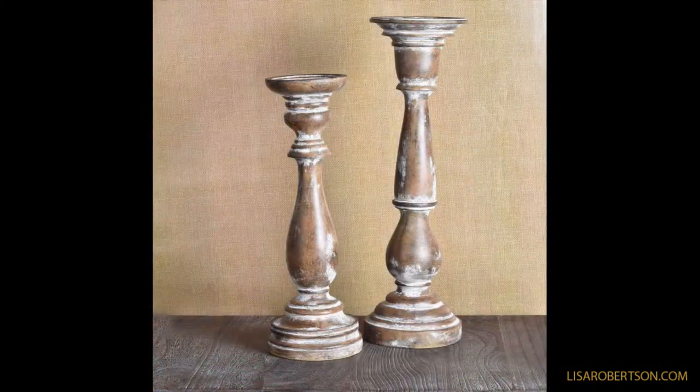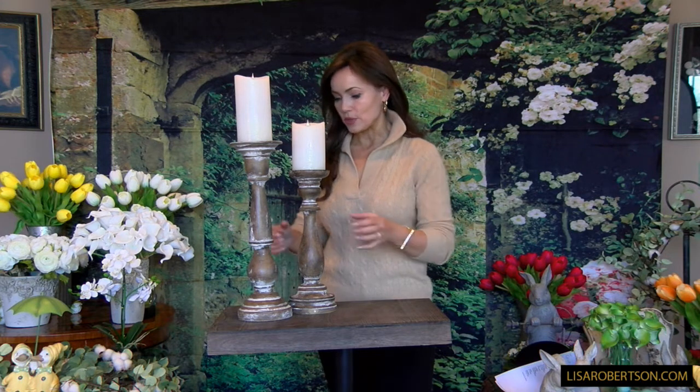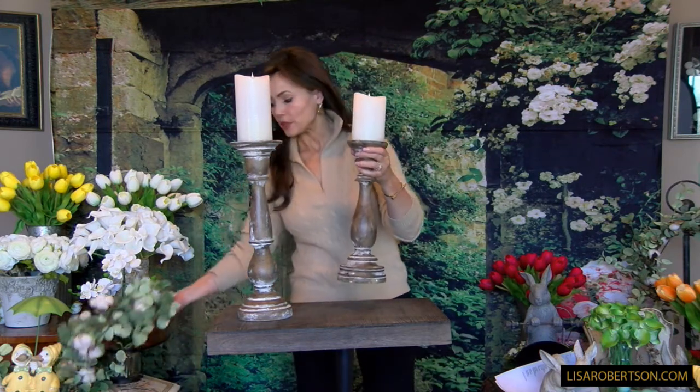These are just the kinds of pieces that really make an arrangement. In most cases when you're looking at candle holders they're much smaller. The size of these is important, the finish of these is important, the scale of these is important. I love them on their own — you can just put these anywhere and they're going to be amazing — but I also love them if you want to use candle rings with them.